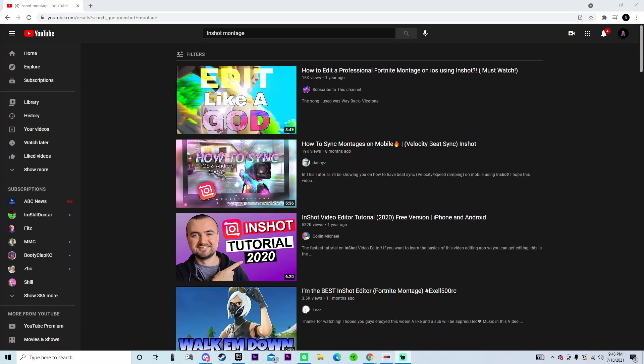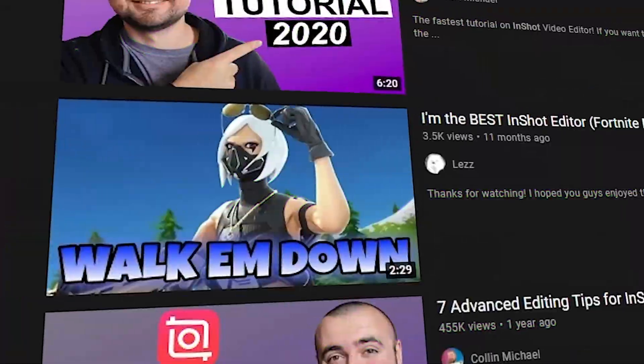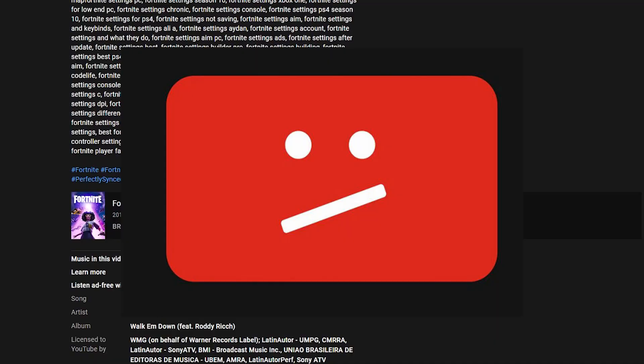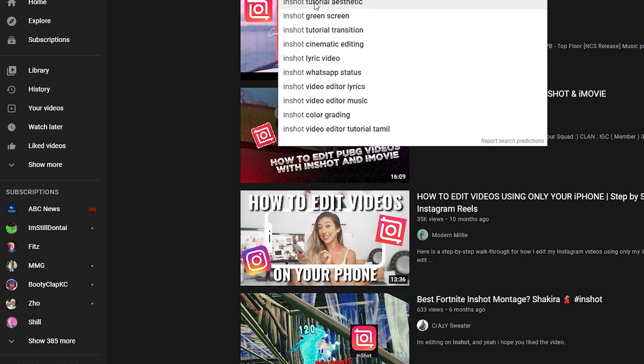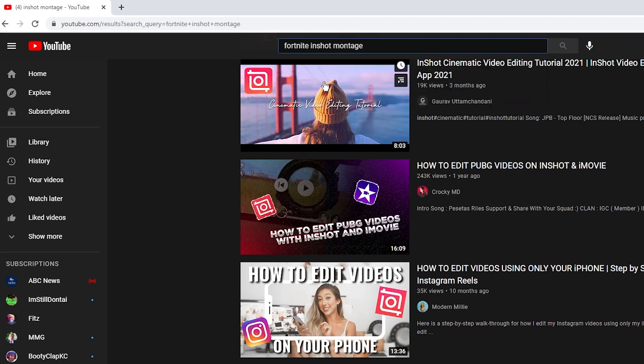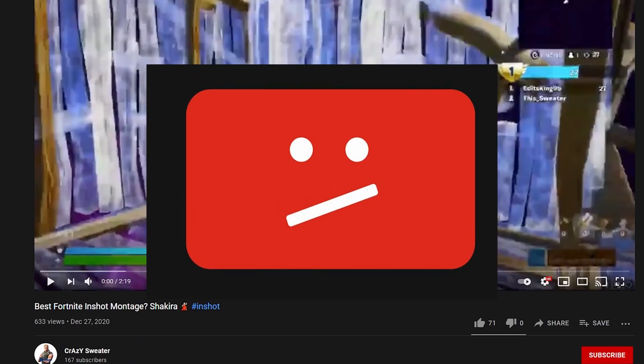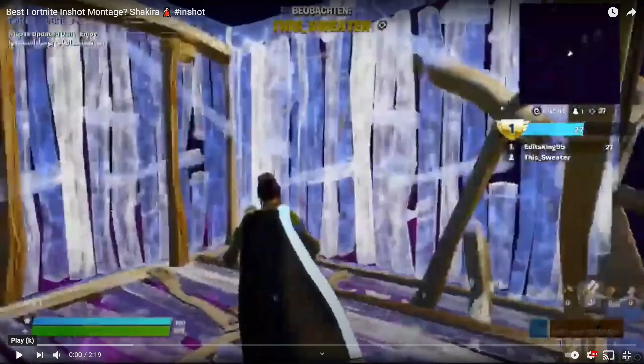I'm on YouTube and I just looked up 'InShot montage.' We have a few tutorials, but this one caught my eye — 'I'm the best InShot editor' — so we just have to check this one out. But first we've got to check if it's copyright. We got this one right here and it is in fact not copyright, but it looks like it's about 180p, so let's just press play.